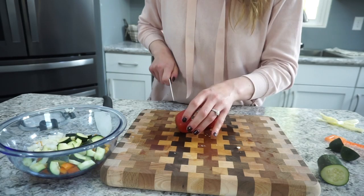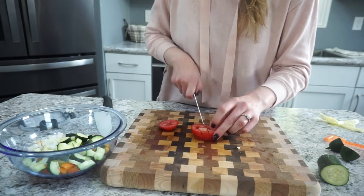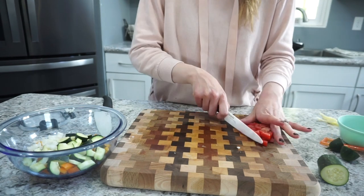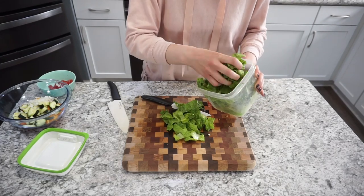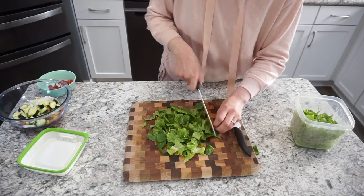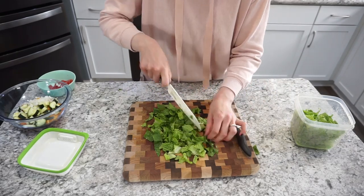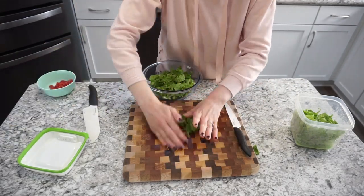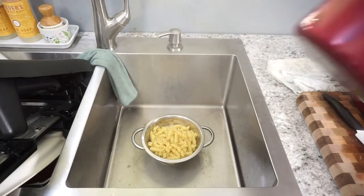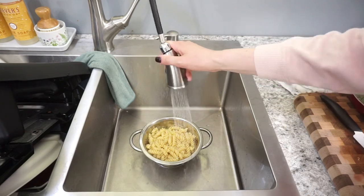I used about half of a Roma tomato — I would have preferred cherry or grape tomatoes, but this is what I had on hand. Then I added about three to four cups of romaine lettuce. It may seem weird to put romaine in a pasta salad, but it was so good and added a ton of extra nutrients. Don't knock it until you try it! Then I rinsed off the noodles in cold water to make sure they don't get stuck together.